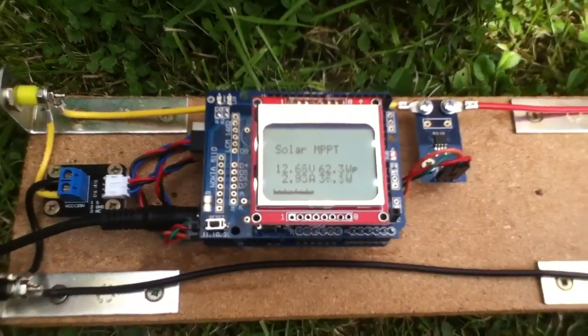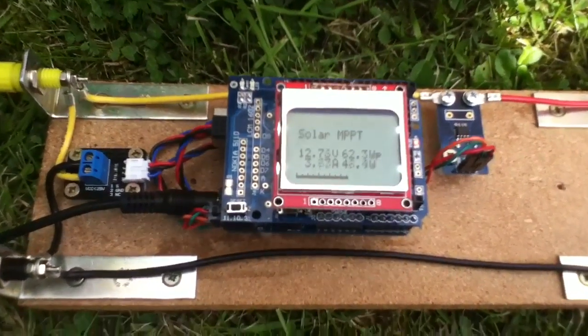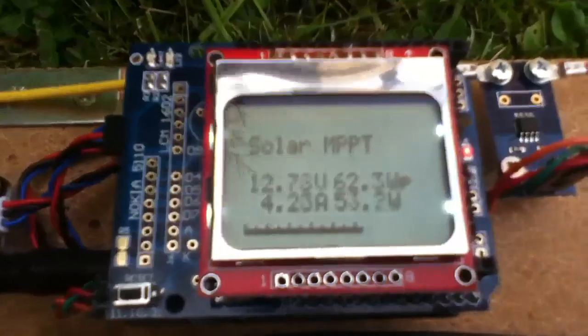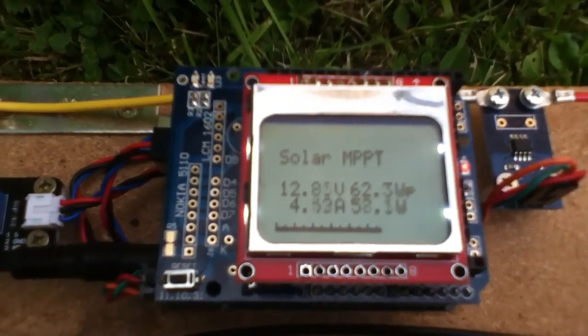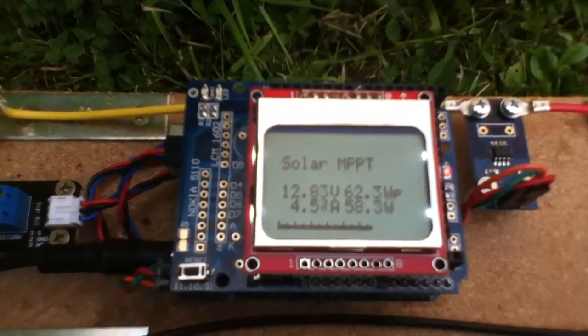I want to start using bigger panels on this thing, and that's why I've done this auto-ranging bar graph, so that it can read the higher watts and still function.